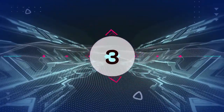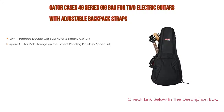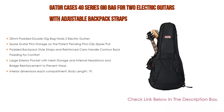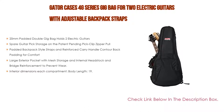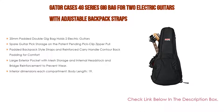Number 3: The Gator Case 4G Series Gig Bag for 2 electric guitars with adjustable backpack straps makes our list. It features 20mm padded double gig bag that holds 2 electric guitars, spare guitar pick storage on the patent pending pick clip zipper pull, padded backpack style straps and reinforced carry handle with contour back padding for comfort, and a large exterior pocket with mesh storage and internal headstock and bridge reinforcement to prevent wear. Interior dimensions per compartment: body length 19.5, body height 3.25, lower bout width 14, middle bout width 13, upper bout width 11, overall length 40.5.